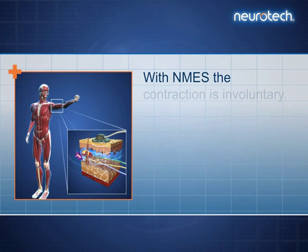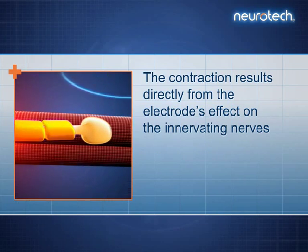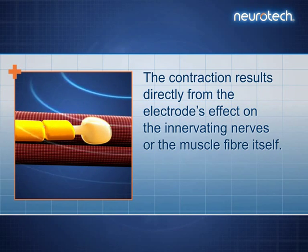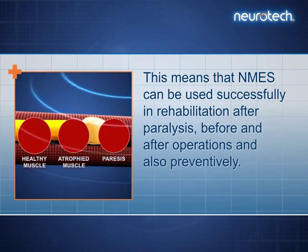With NMES, the contraction is involuntary — in other words, it is caused without the involvement of the CNS. The contraction results directly from the electrode's effect on the innervating nerves or the muscle fibre itself. This means that NMES can be used successfully in rehabilitation after paralysis, before and after operations, and also preventively.